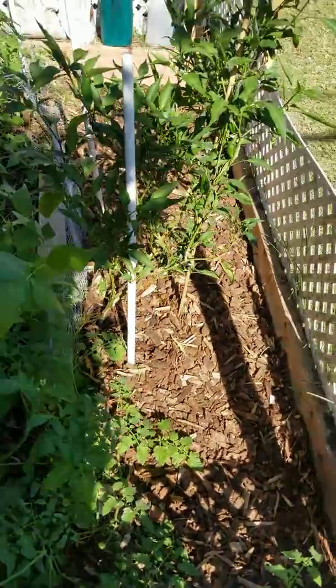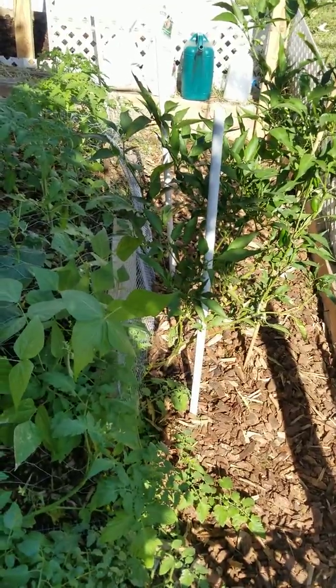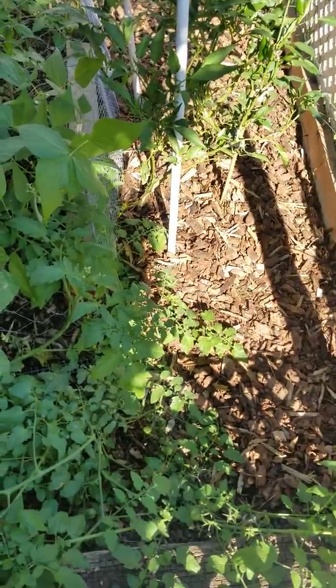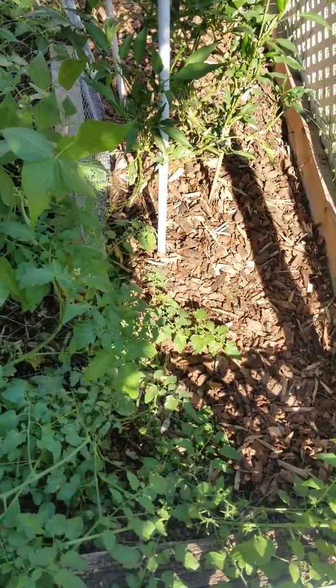The wood chips — that was an idea from Paul Gocci. I'm following him on YouTube and I thought, I'm going to use that in Arizona. It only makes sense, right? It's going to help the moisture stay longer in the soil.